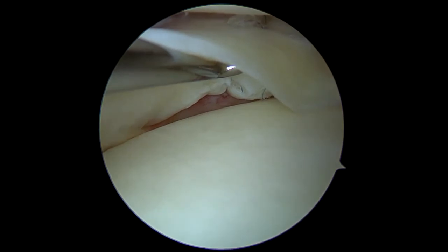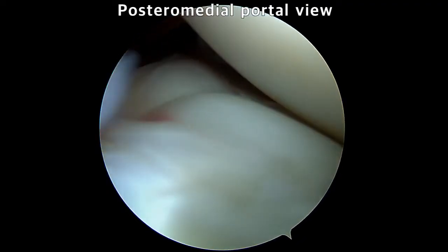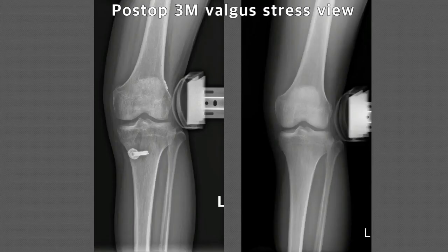To show the repaired state, the arthroscope is advanced through the posteromedial portal, and the well-reduced ramp lesion is confirmed. After that, ACL reconstruction was performed.